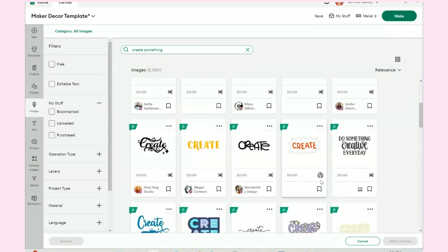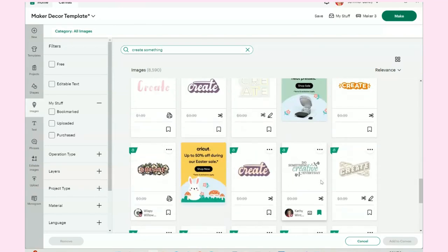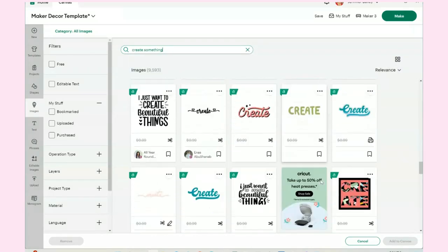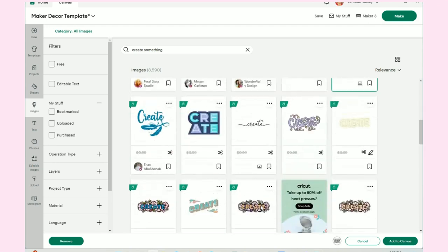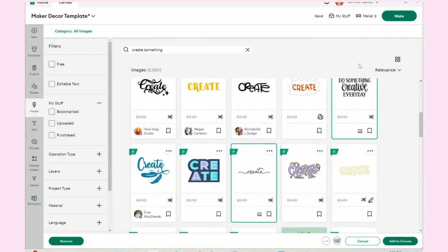What I did is I came up with three phrases I really liked. There's 'do something' and 'creative every day' — I definitely want that one. I'm going to put the word 'beautiful' where 'creative' is, get rid of 'do,' and take 'something' and line it up with 'every day.' I liked the 'create' that was there, so we're going to do 'create something.'